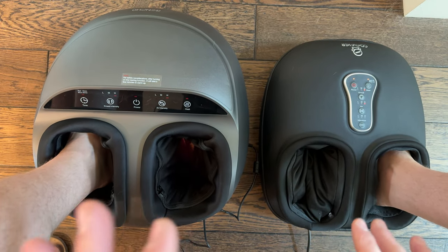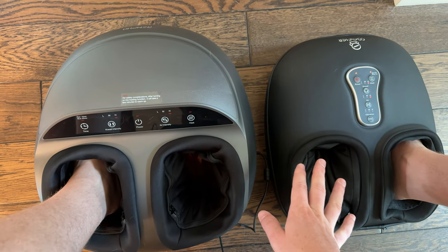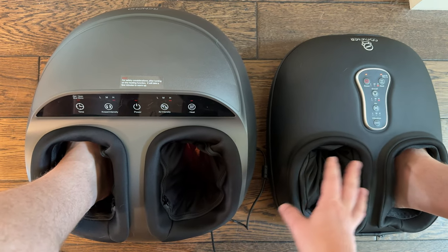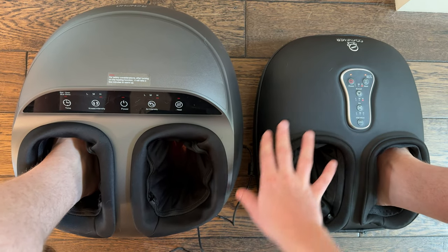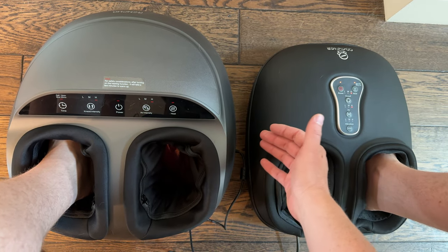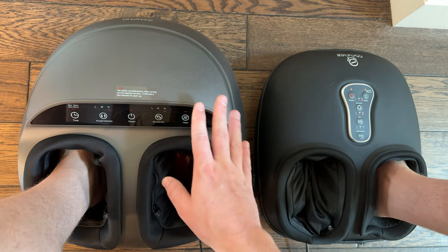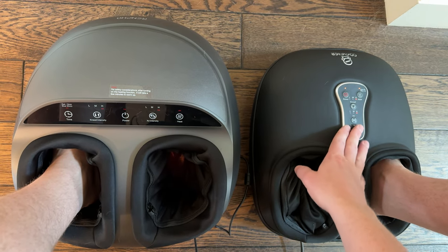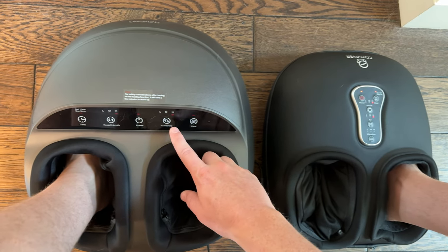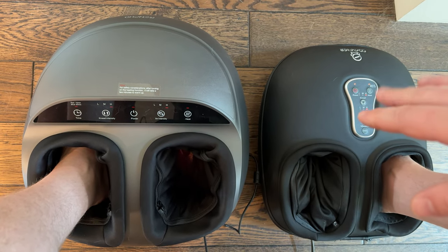I'm feeling the difference as I talk to give you feedback on how they're different. The first thing to notice is that they are substantially different in size — this one is a much shorter and slightly narrower unit, while the other is a much taller unit. The controls are slightly different too: one has flat buttons on top and the other has a touch screen, but overall they're very similar.